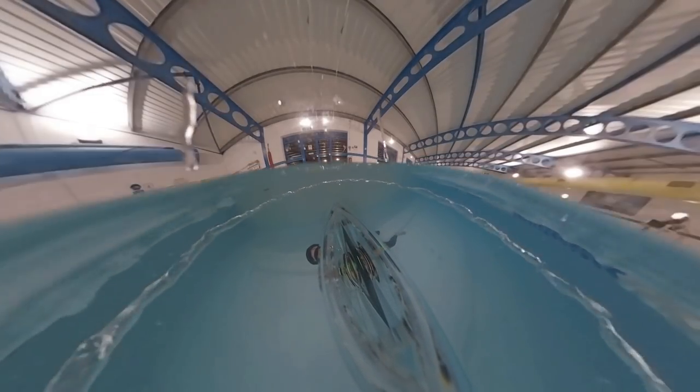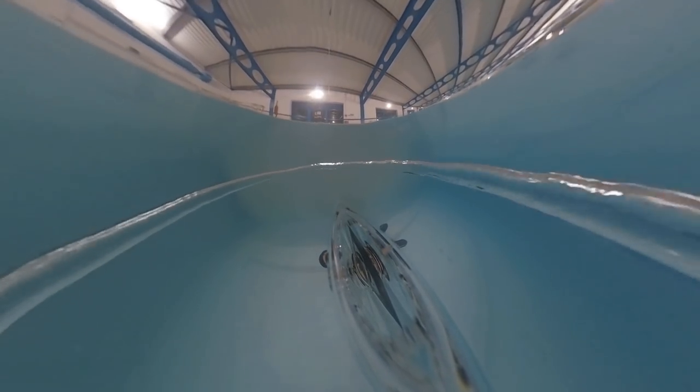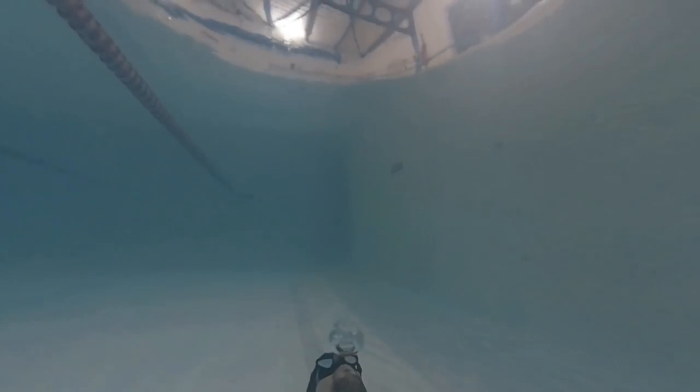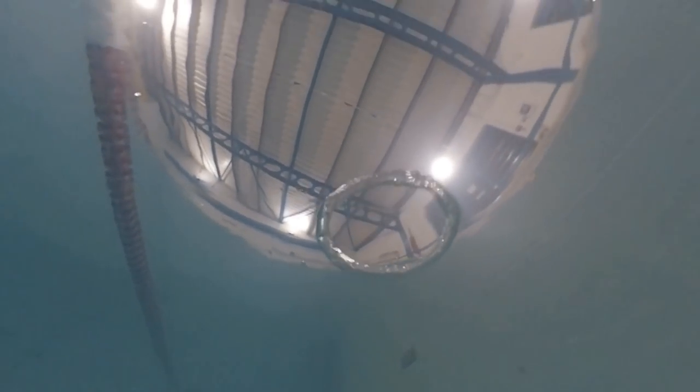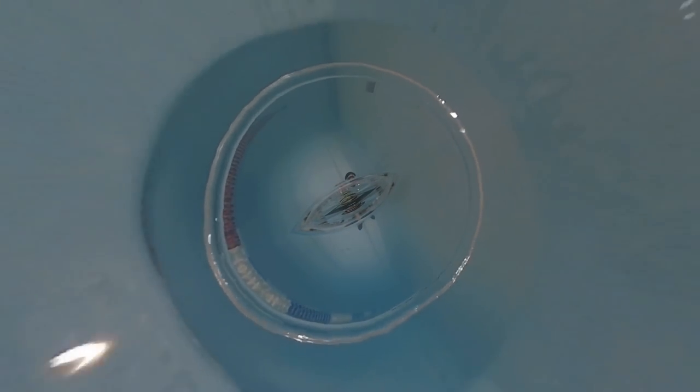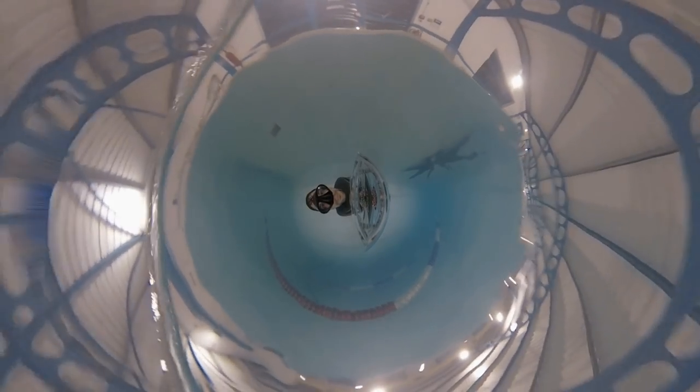So I got a 360 camera, and with a 360 camera you can film all around you. So you can just blow a bubble ring and then put the camera inside of the bubble ring. And you can either film it upwards or downwards, like now, all around you. Quite a fun experiment, eh?